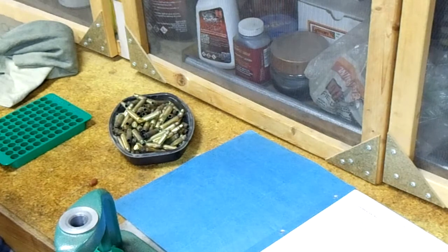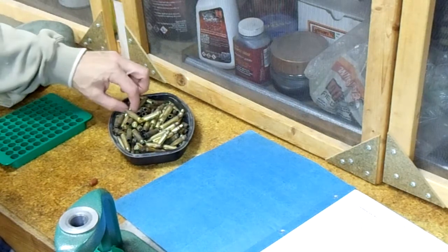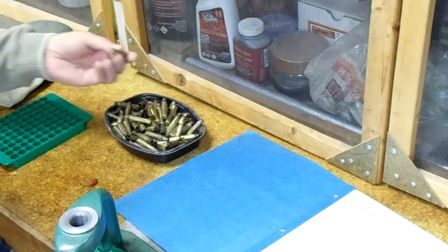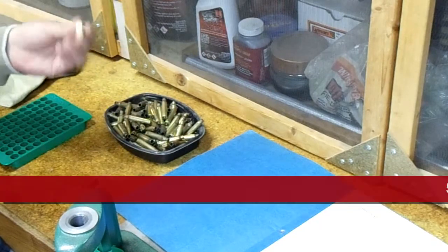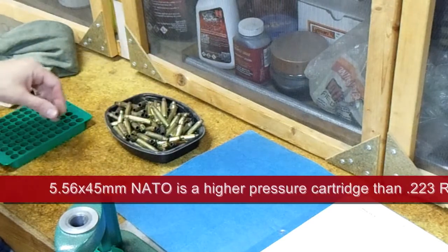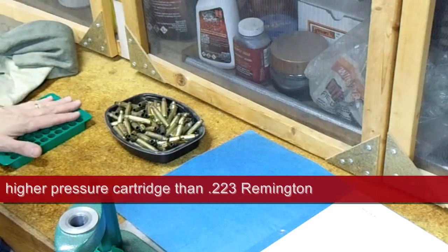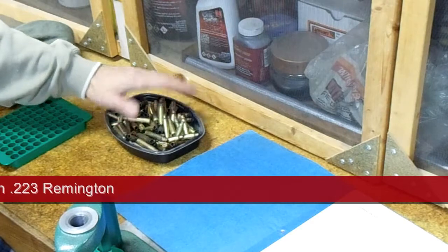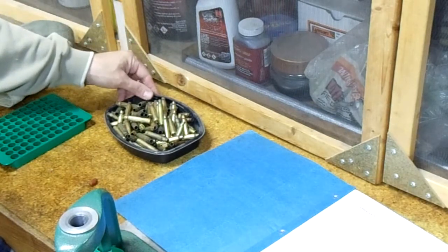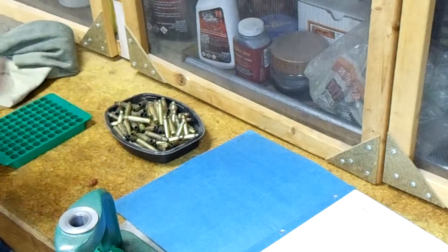We're going to start today and talk about reloading centerfire rifle cartridges. I've got a bunch of 5.56 or .223 — actually those are slightly different cartridges. These are principally 5.56 cases, and these are once-fired cases that I picked up at the range after we did some shooting. We're going to prepare these and take them all the way through making them into new cartridges.